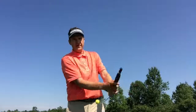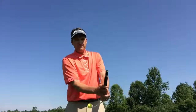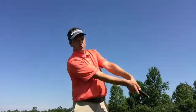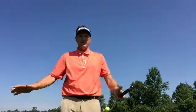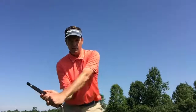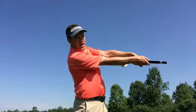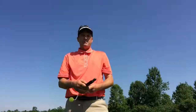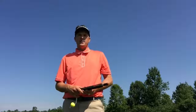Start slow. Get the feel. I tell people, do five or six reps and then grab a pitching wedge and make the same motion. Just start with little swings before we get into big load, big lag, big shot out. It is designed to train at various speeds, but I encourage people to start slow and get the feel.